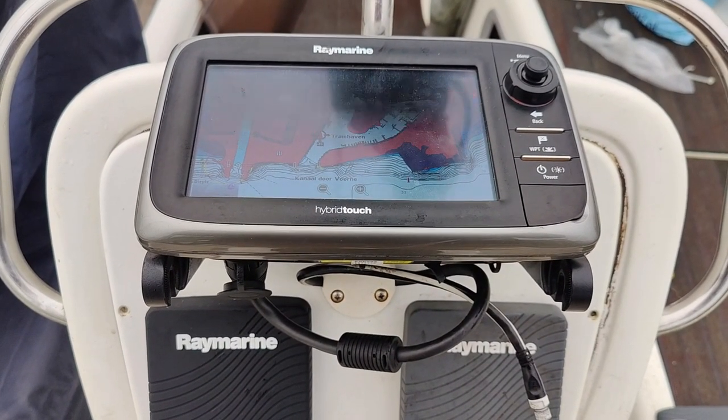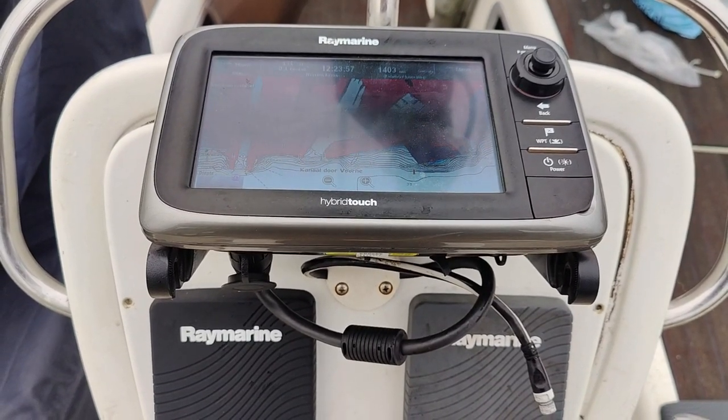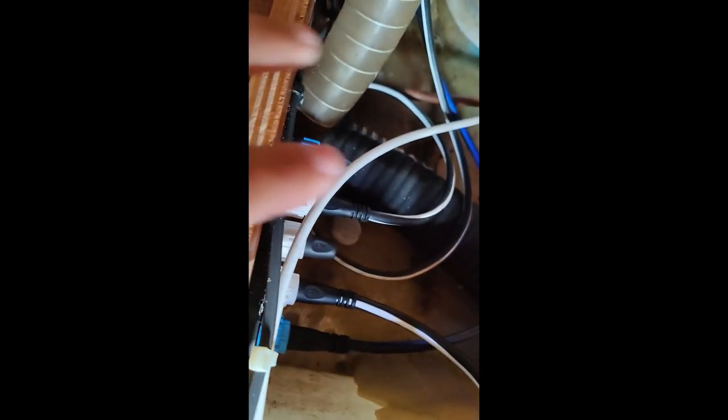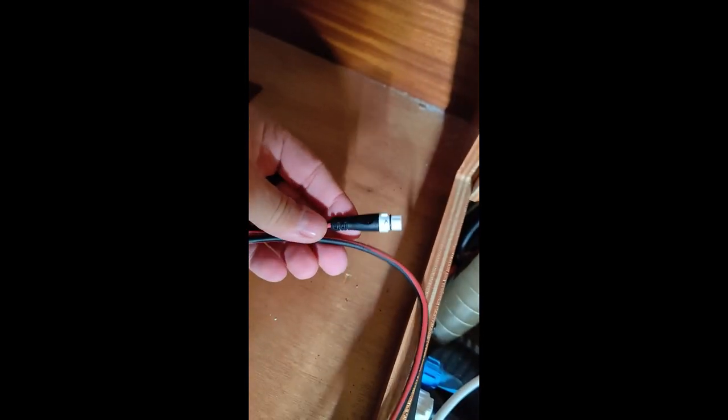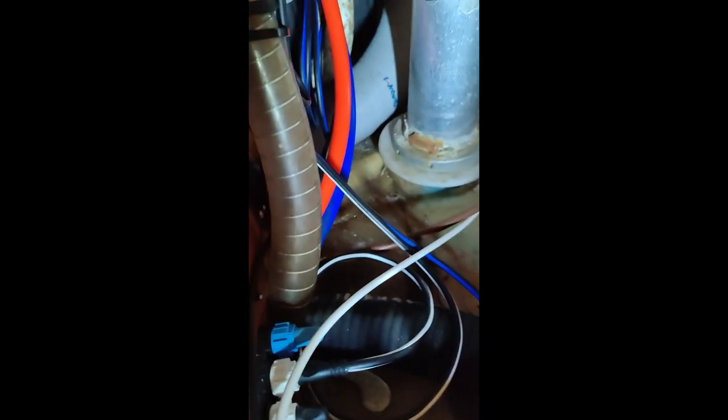I'm now at the aft port cabin. Here you can see where my steering controller is installed with the SeaTalk NG network — very nicely done by the guys from the wharf. There is an empty socket here, and up in the steering controller I pulled out the power wire for the SeaTalk NG network, so I can attach that in there.